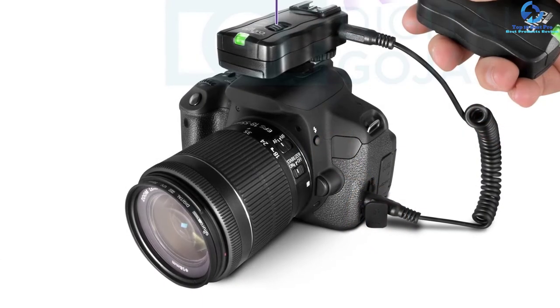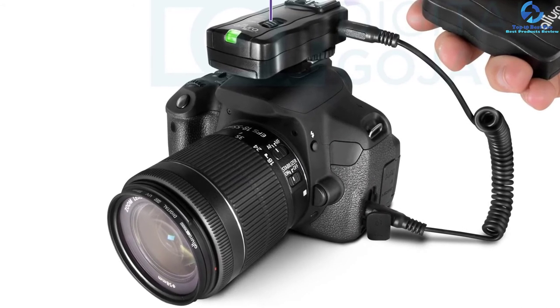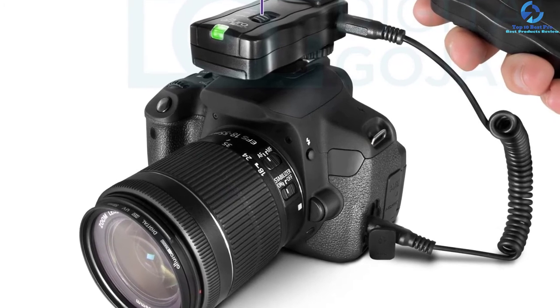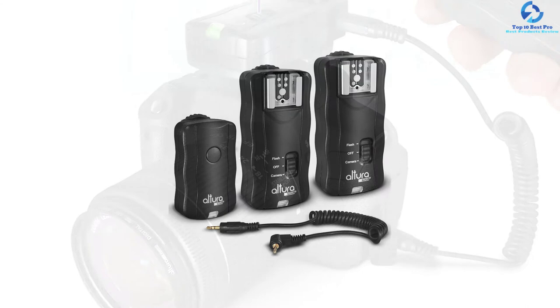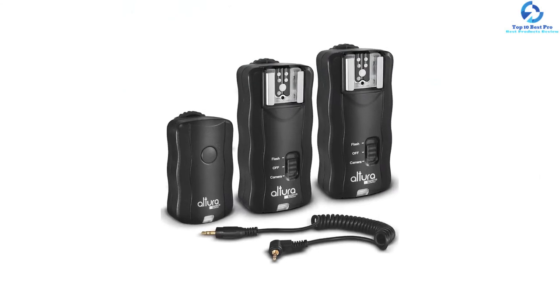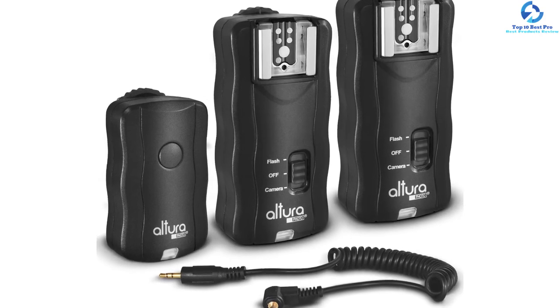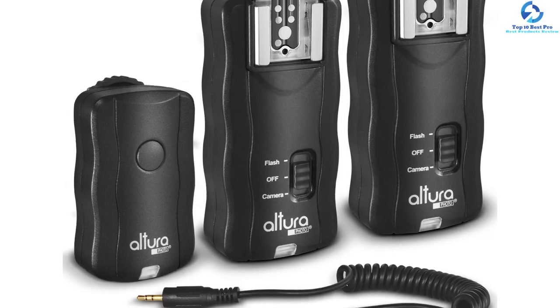The operating range between the receiver and the 16-channel transmitter is 30 meters (100 feet), which improves its performance. The maximum sync speed is 1/250th sec, which ensures captured photographs are clear. The multi-purpose trigger set works by allowing you to trigger both camera and flash. This product is backed with a digital Goja 90-day 100% satisfaction guarantee.